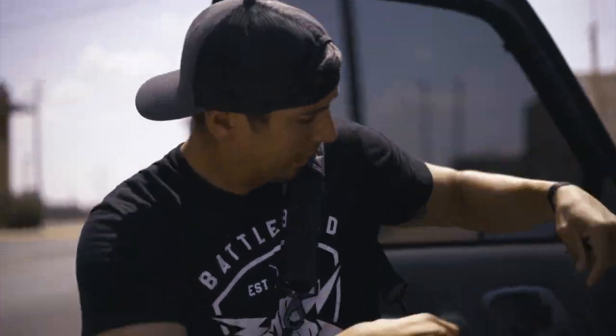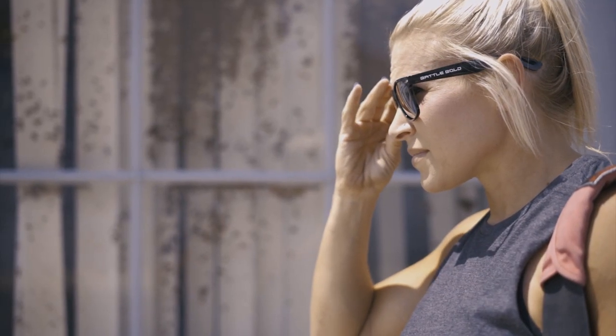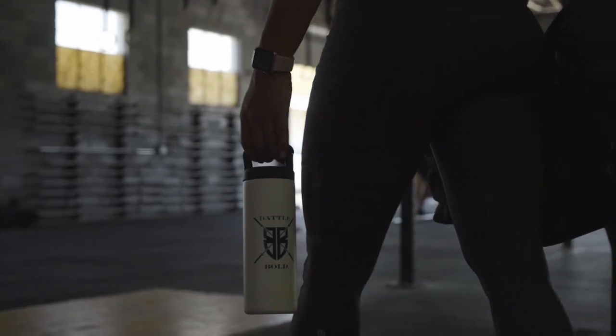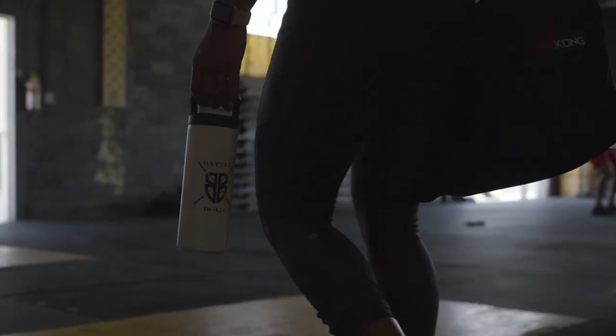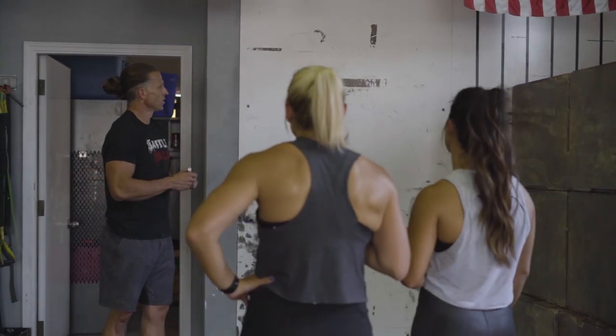The double Neural bands accommodate both power and Olympic lifter preferences. The Neural itself is medium aggressive, so it will allow for a locked grip and heavier lifts, but won't destroy hands during a multi-rep workout.